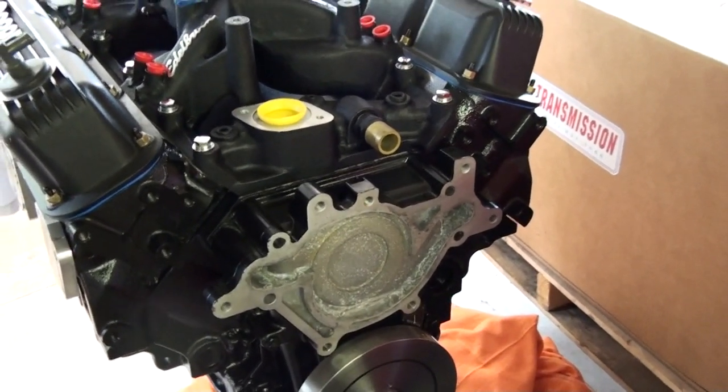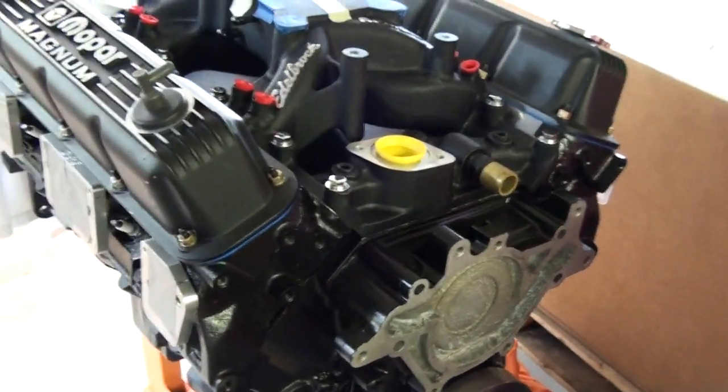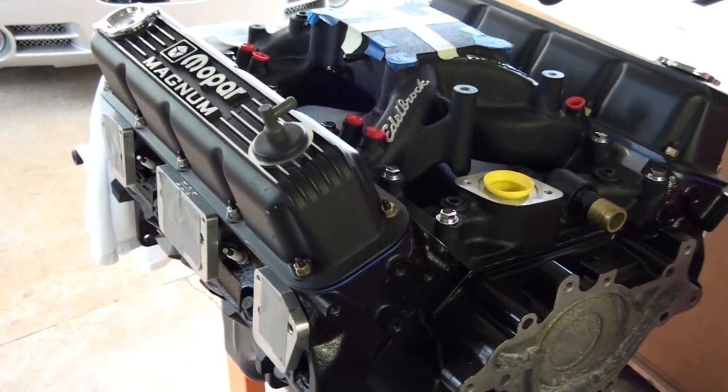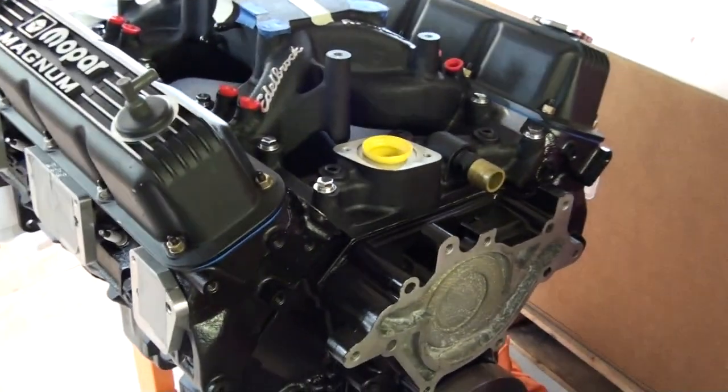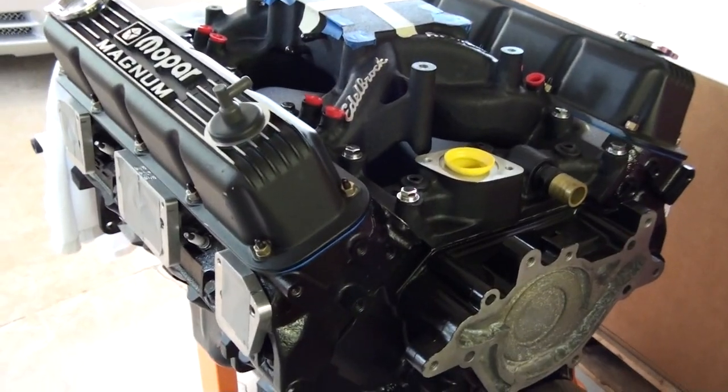Roller rockers, 1.6 to 1 ratio — that's Hughes. Hydraulic roller lifters. Hughes Custom Cam. ECU is Hughes High Performance Stage 3 with Chris Hutchinson's 3-Tune SCT Scanner — Chris Hutchinson Performance Injection Equipment. Air box is Mopar High Performance with Hughes, Hughes Custom Air Filter, which you see there.